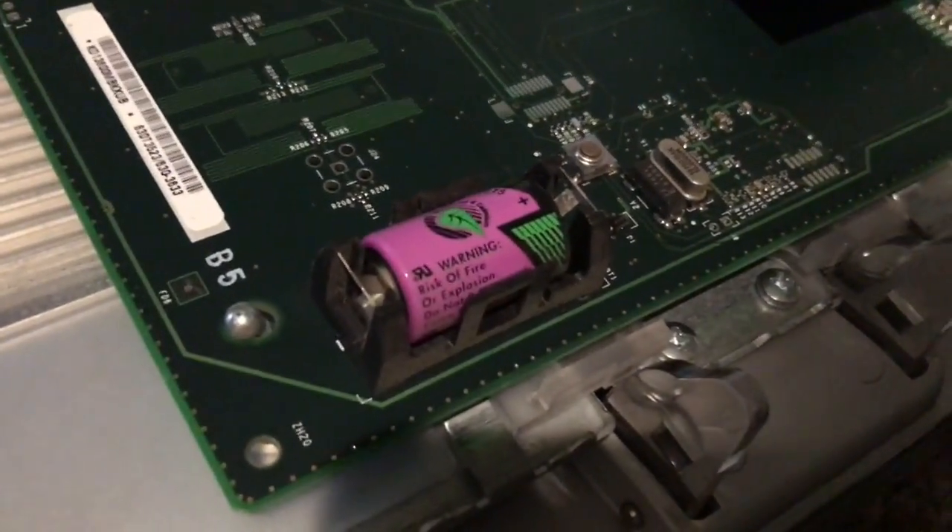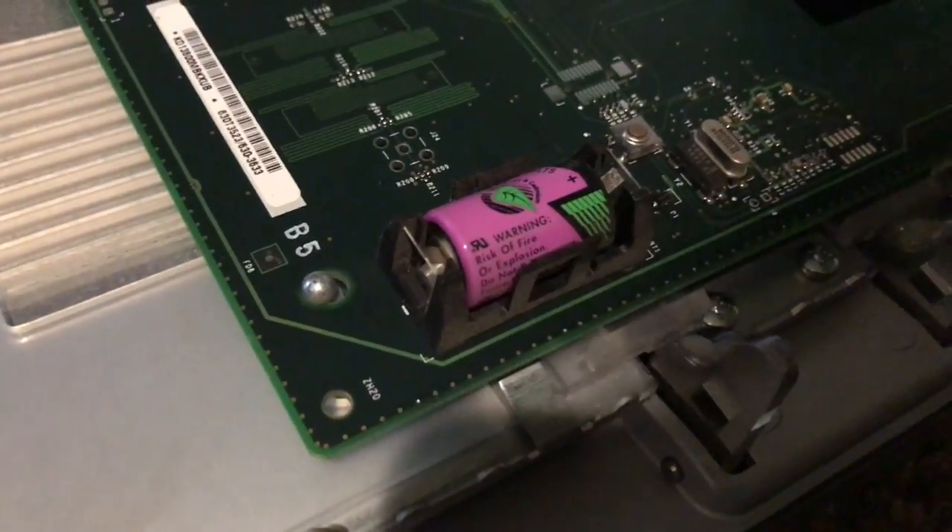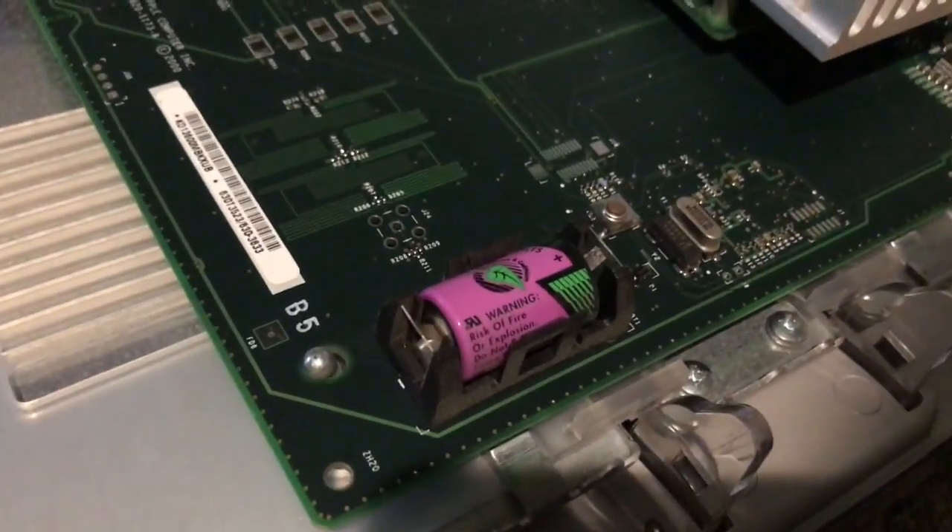Everything seems to be working fine. Also, one thing that will be kind of cool to know is if this system CMOS battery still works — because if it doesn't, I guess I'll just find a replacement.